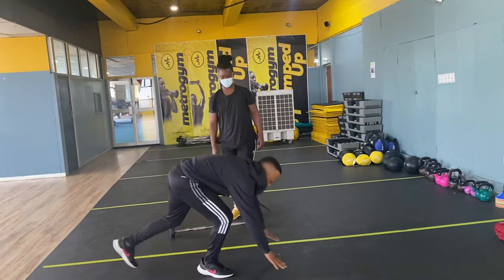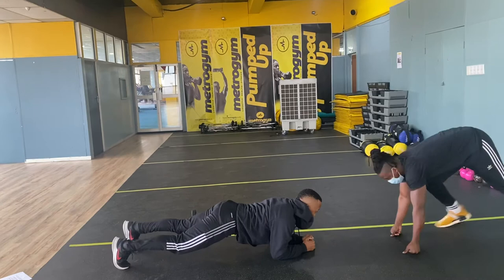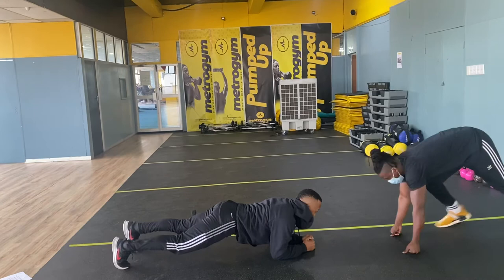Then for the last one, we do your plank for your core. Just go all the way down, make sure you lock here. 1, 2, 3 — I'm going to count to 5. In 4, 3, 2, 1 — 1, 2, 3, 4, and 5. Then that's it. Thank you very much, thank you.